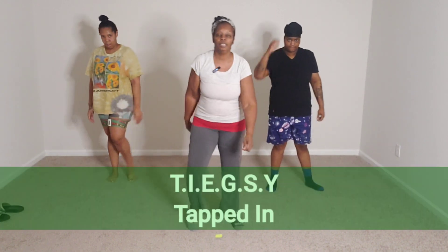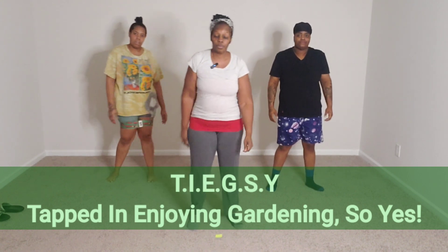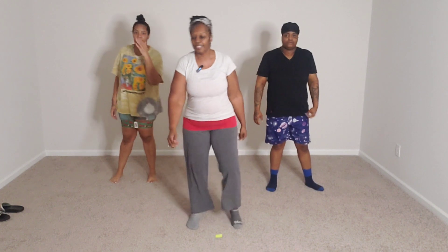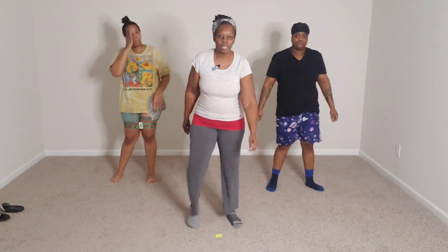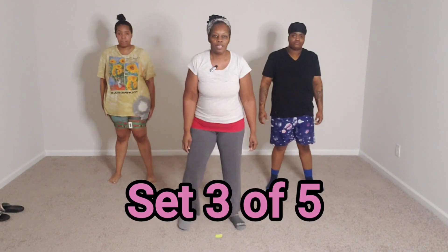I want to give a shout out to Tiggsie, who's doing her squats with weights. Go, Tiggsie! All right, we're ready for set 3, 16 squats.